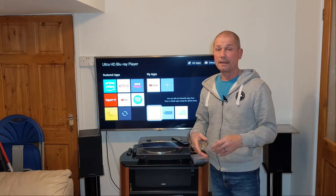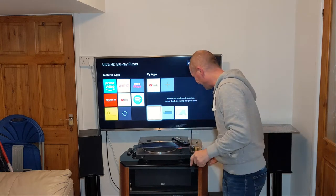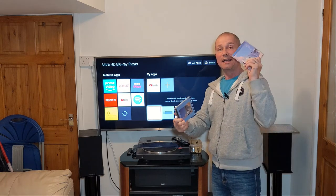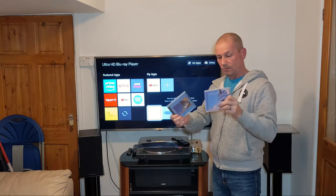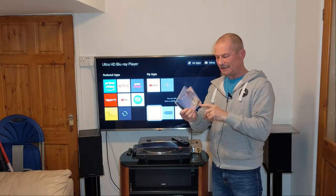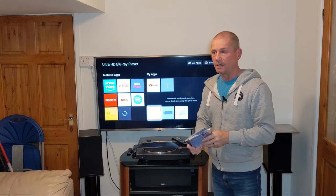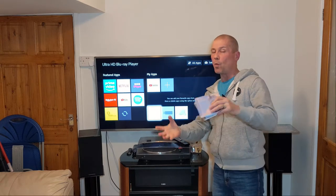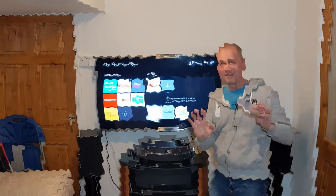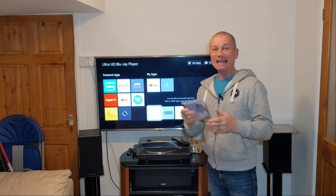Back then I didn't have an SACD, but I do now. So I've got a CD and an SACD, which makes you wonder — if SACD is so good, what happened to it? Well, we need to go way back to 1999.